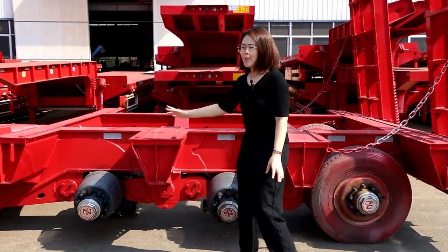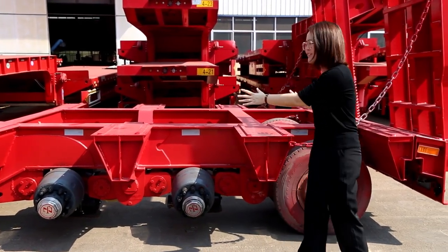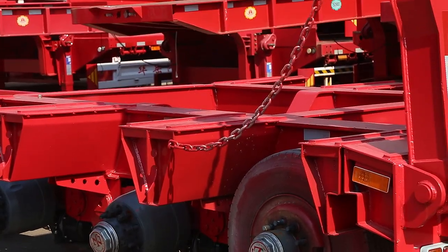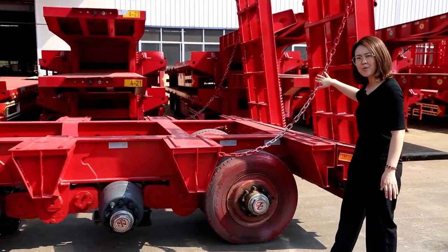This is the rear part of the whole Low Boy trailer. We have a total of three lines — six axles in total. You can see this rear part here.